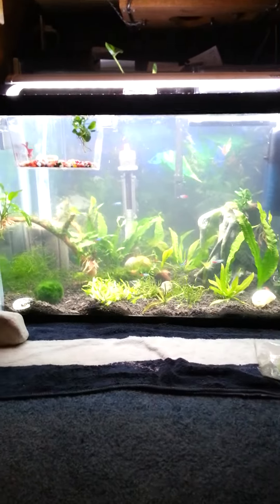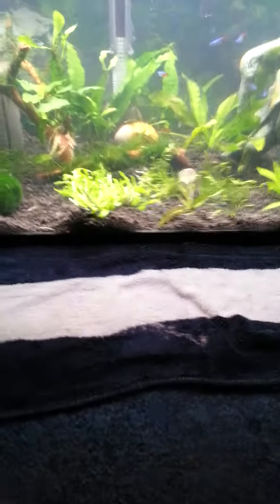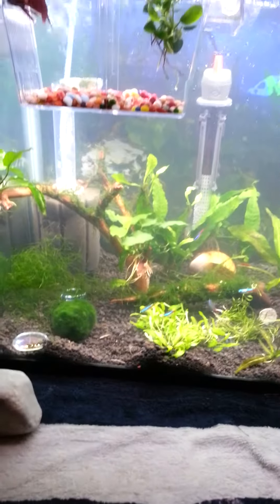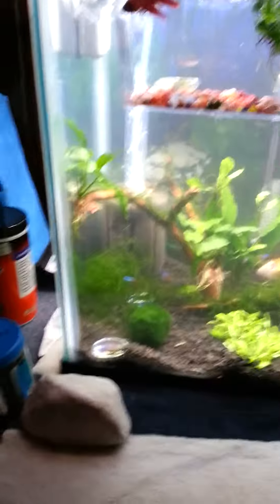So this is how the tank looks with this new plant substrate I put in here. I can't remember if it was called FloraMax or whatever it was — it definitely wasn't eco-complete, that's what I was looking for, but they didn't have it at the store.